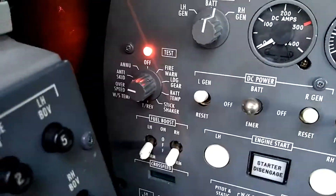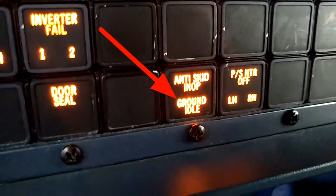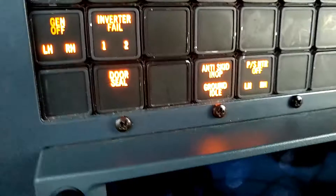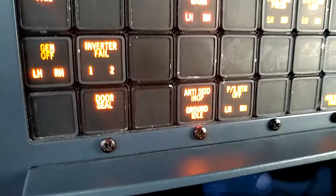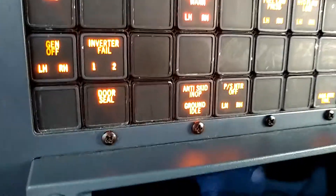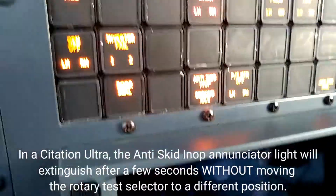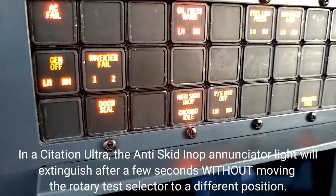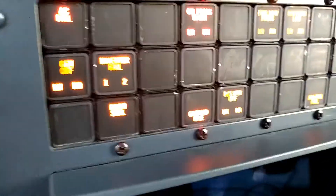Now we're going to go to the anti-skid test. The anti-skid test illuminates the enunciator light on the enunciator panel. The Citation V is wired a little differently than the Citation Ultra — the Citation V will leave this light illuminated until we move the switch off of the anti-skid test position, at which point, within about three to five seconds, that light should extinguish. Moving the rotary test switch off the anti-skid position, within a few seconds the anti-skid enunciator light extinguishes — that checks normal. If the anti-skid light didn't come on at all, that would be a problem, or if it came on and could not be extinguished, that would also be a problem.